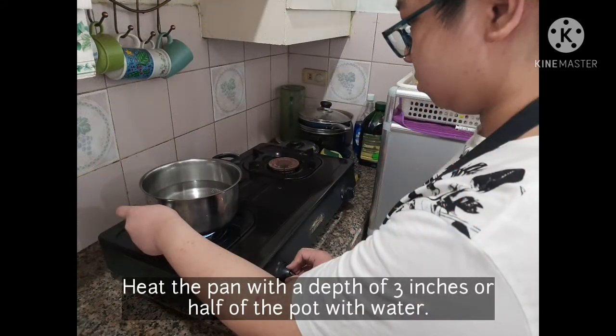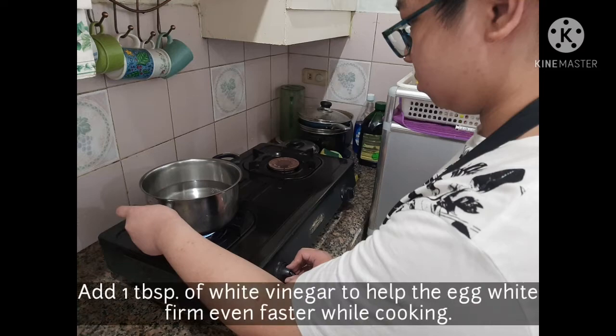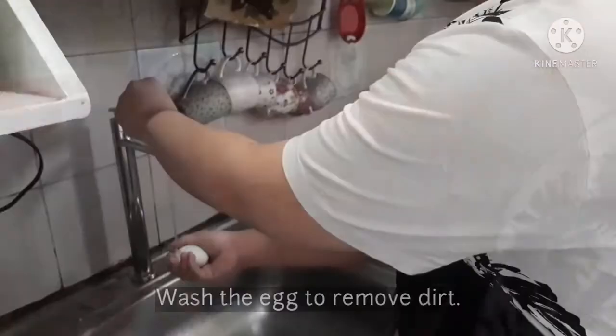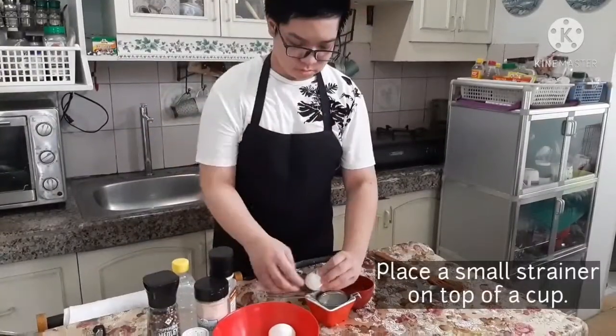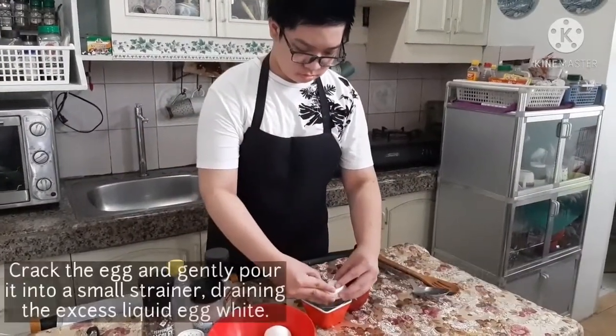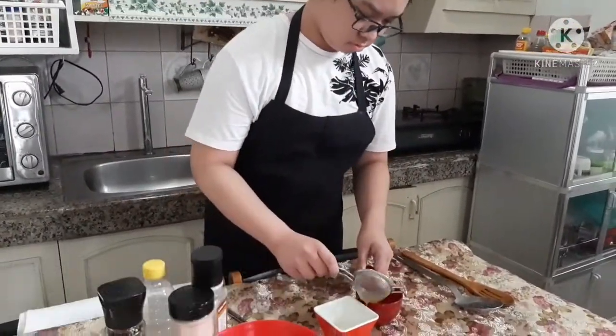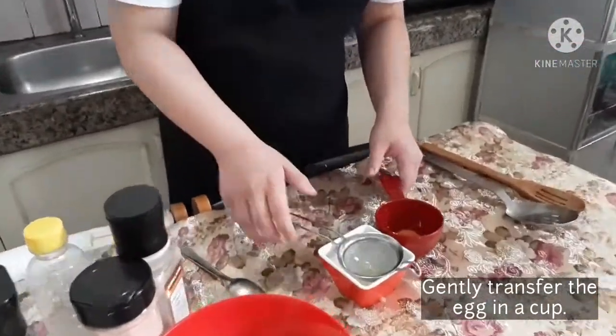First, heat the pan with a depth of 3 inches — or half of the pot — with water, and add 1 tablespoon of white vinegar to help the egg white firm up even faster while cooking. Wash the egg to remove dirt, then place a small strainer on top of a cup, crack the egg, and gently pour it into the strainer, draining the excess liquid egg white. Gently transfer the egg into the cup.